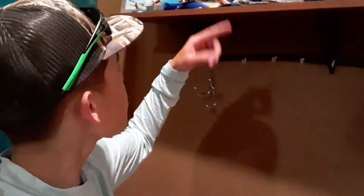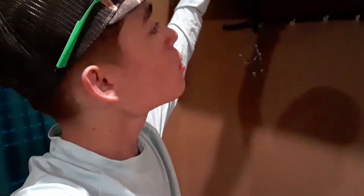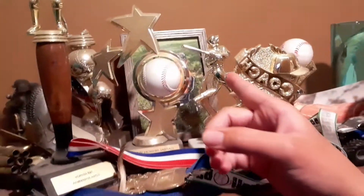This is really cool right here — I got a bunch of baseball trophies and medals. Those feathers up there are pheasant feathers from a pheasant. I got Jeremy Wade right here, and there's a picture of me dove hunting.